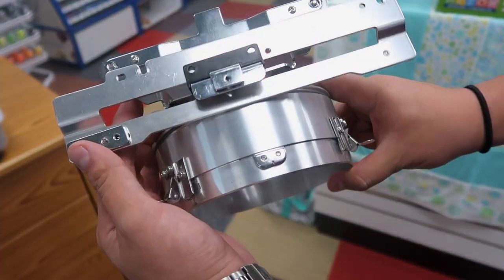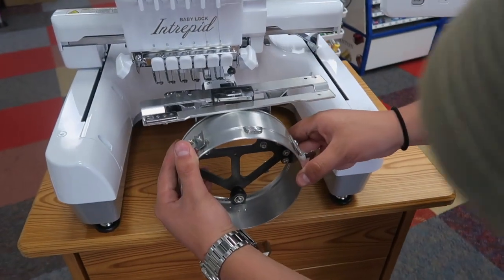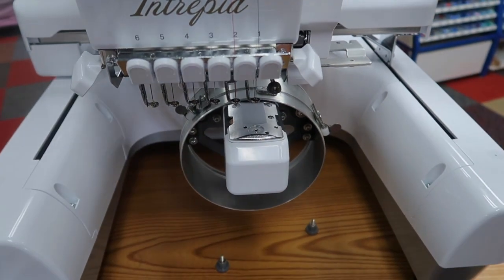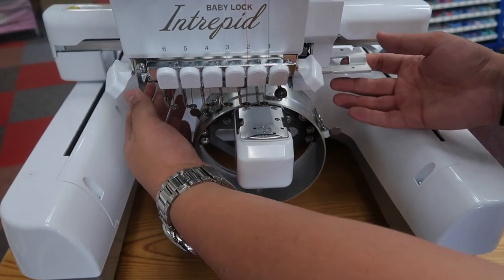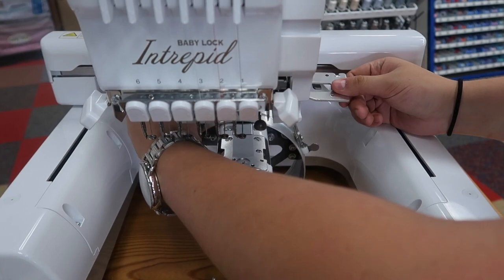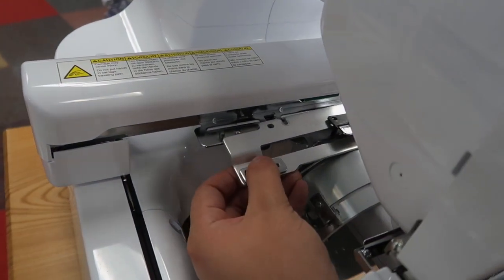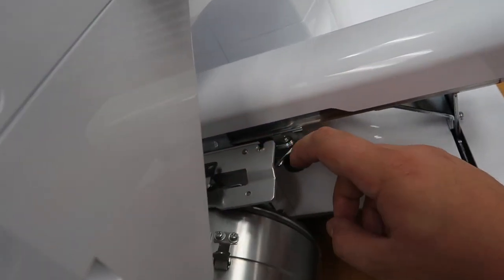Now you're going to take this to the machine. It's going to look just like this going on, and you're going to feed the free arm through here and just gently slide this on. First thing you want to do is lift up on this so that the hoop will slide backwards. You can see that this is just going to slide over here and fall right in place — and we've got the same thing going on on the other side.